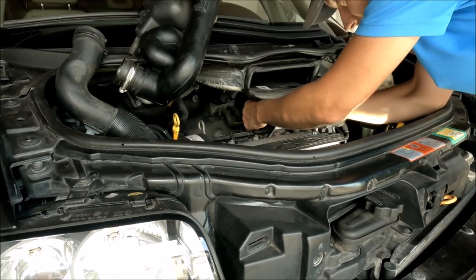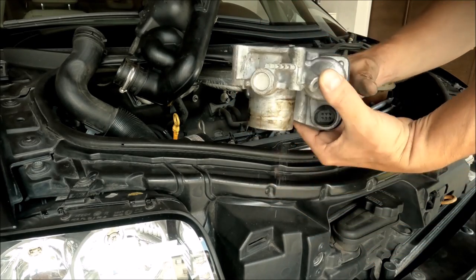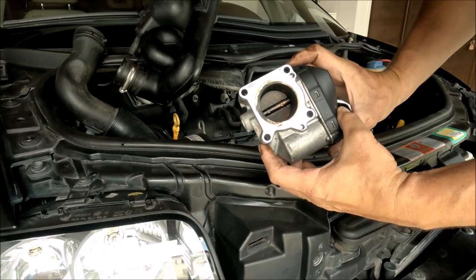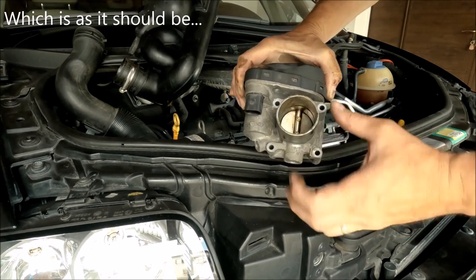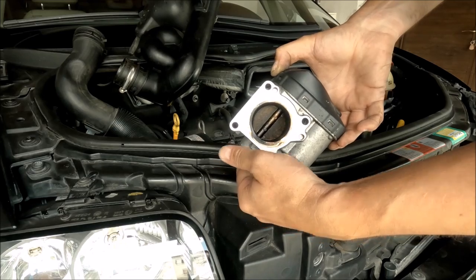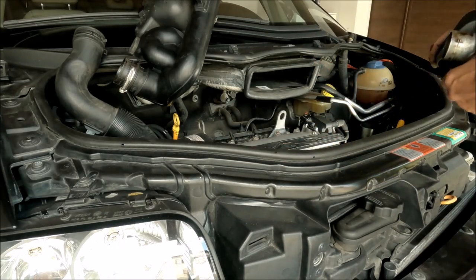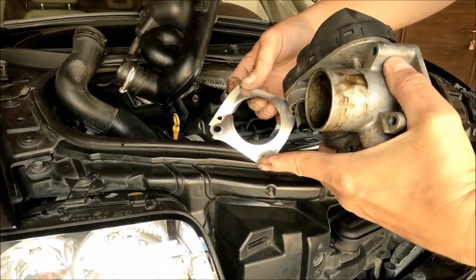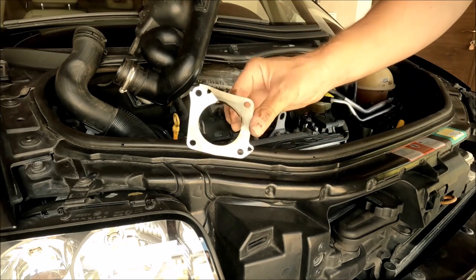Here is the throttle body. As you can see it's a little dirty, and quite dirty on the bottom side — it definitely needed cleaning. The car should run better after cleaning. This is after only 20,000 kilometers since I last cleaned it. Here is the gasket — it was bad, so this gasket is definitely not usable anymore and needs to be changed.